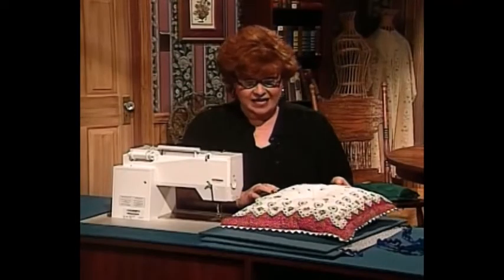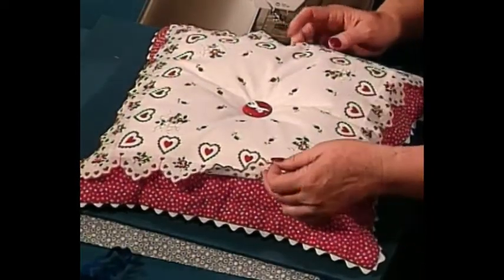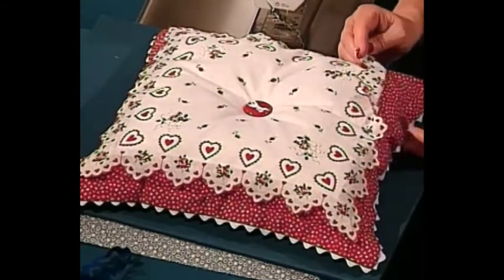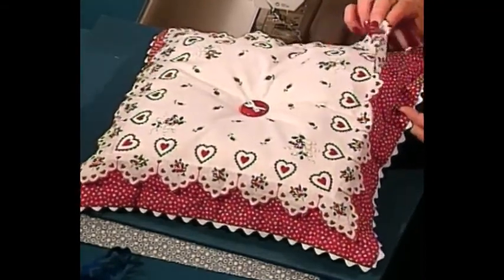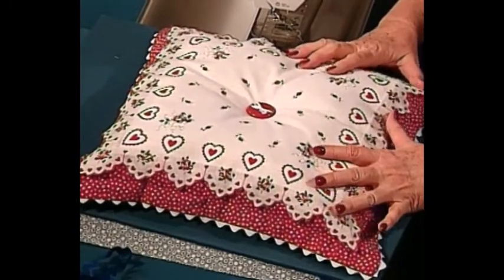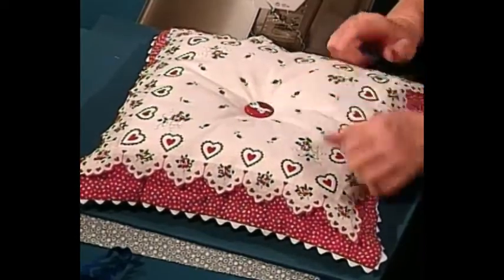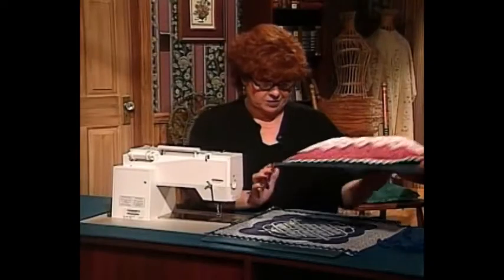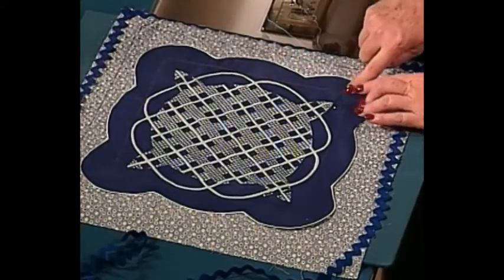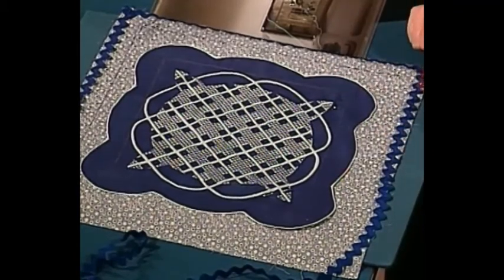Now I have a home decorating project for you. This is one of the most fun ideas we've ever had on the show — an antique handkerchief pillow. You've probably seen wonderful handkerchiefs from the 1930s to 1950s in antique stores. We've simply stitched a handkerchief on top of a pillow with rick rack around the edge. I was at a very expensive store in Europe recently and these antique hanky pillows in pale pink and pale blue with machine embroidered 'baby' in the middle were around a hundred dollars — this did not cost a hundred dollars.